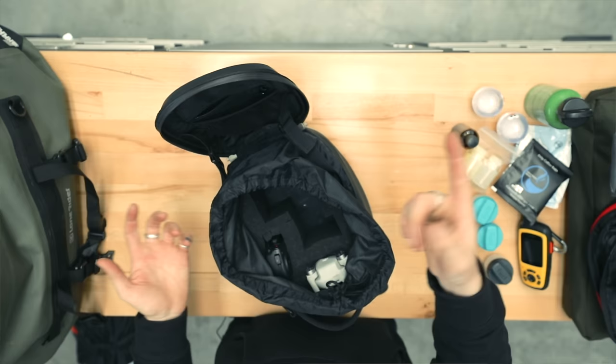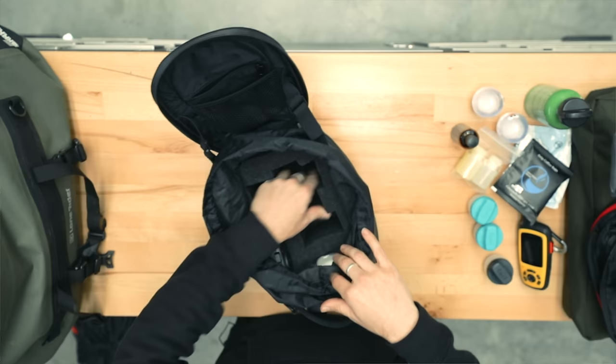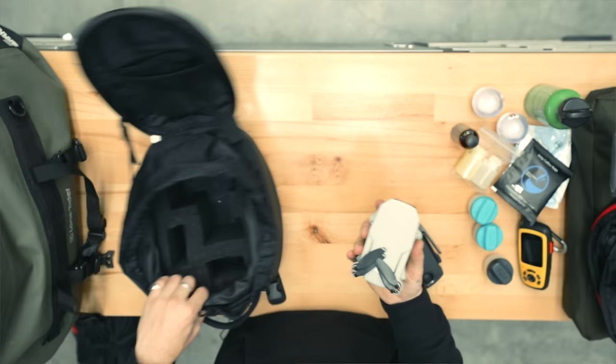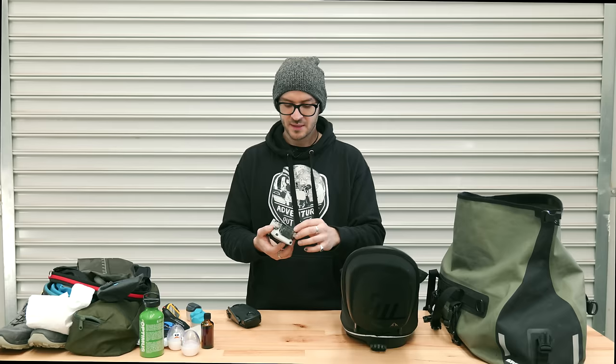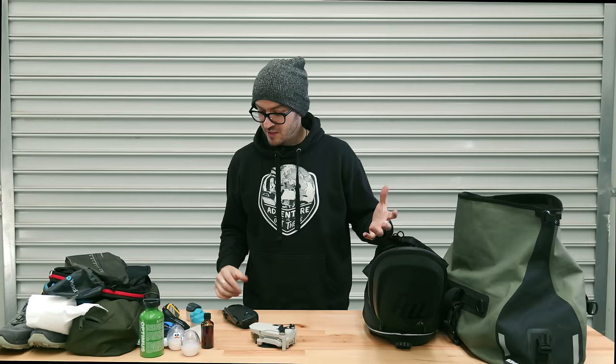This is my tank bag — you would have seen it on my tank. I use it to carry my camera and my drone. It's all nice and snug with foam cut-outs, waterproof and shockproof. The drone is the DJI Mavic Mini — the first one. I'd like to get the new one eventually, but it's tiny and packs really well.